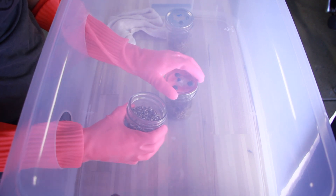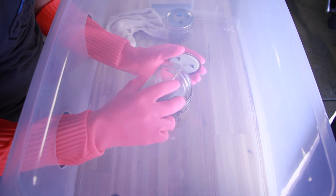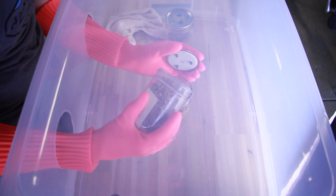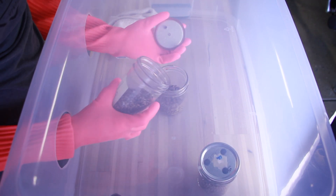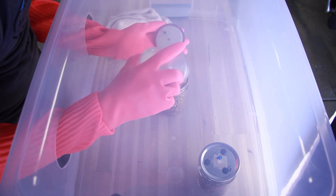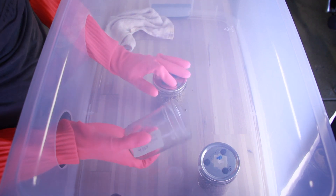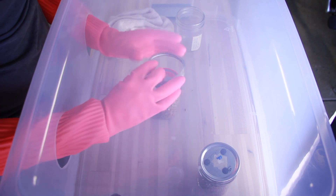I'll be splitting this one colonized jar between the two jars of receiving grain. You'll notice that the lids I have have injection ports on them - these just happen to be the lids I had laying around, so the injection ports are really kind of useless for what I'm doing here. All I'm really doing is colonizing some more grain.